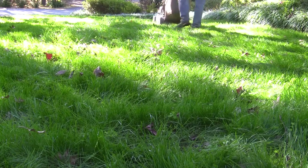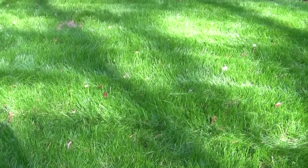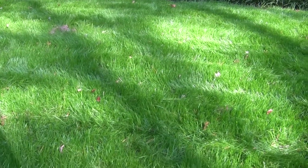Looks pretty good after I mow it. If you are interested in knowing if it survives the summer heat, please leave a comment below — I will let you know next fall.